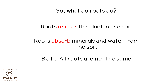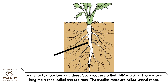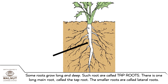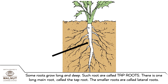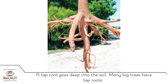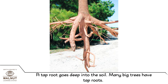But all roots are not the same. Some roots grow long and deep. Such roots are called tap roots. There is one long main root called the tap root. The smaller roots are called lateral roots. A tap root goes deep into the soil. Many big trees have tap roots.